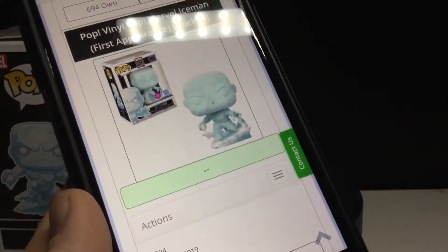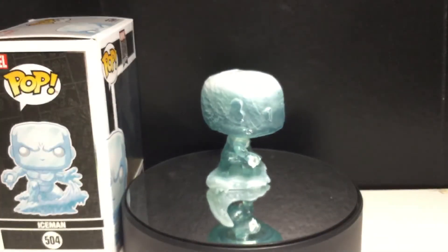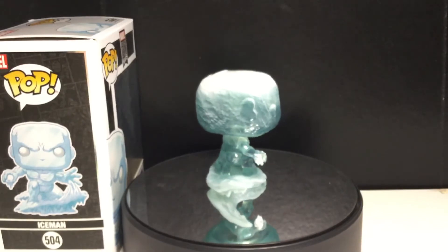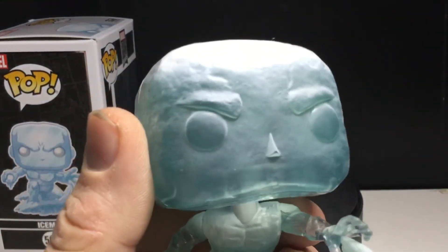I think that looks cool — I think that has the potential to be cool. But it is the Funko Shop, so I'm not gonna be buying it. Let's take a closer look at the pop. I think this is a really nice looking pop.